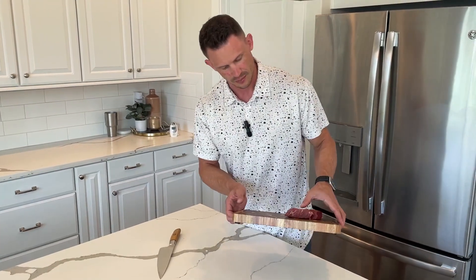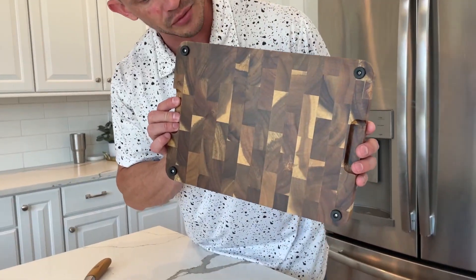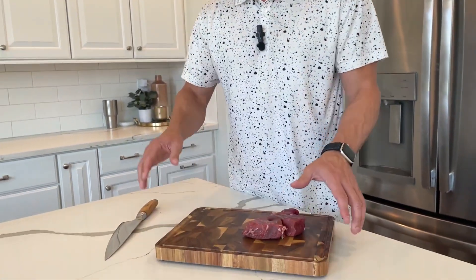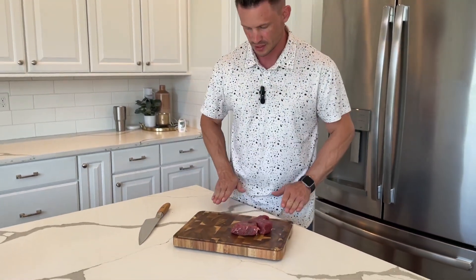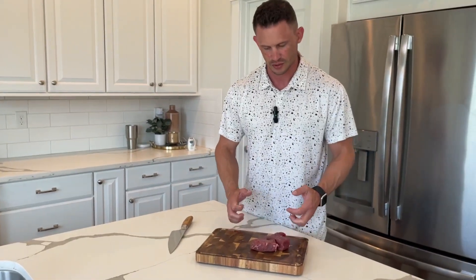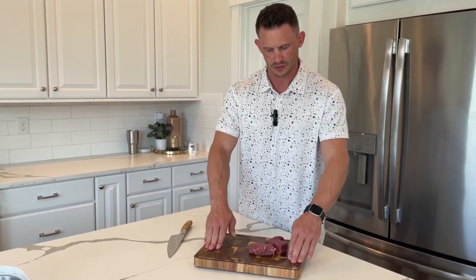Also on the bottom — let me hold this piece of meat so it doesn't fall off — it has these rubber feet so you don't have to worry about it scratching anything. I'm on quartz right now, but you can put this on glass, wood, whatever it may be. It's really hard to slip. I am putting a lot of weight into it, but if you're just moving it back and forth, it's not going to slip and it's not going to scratch.